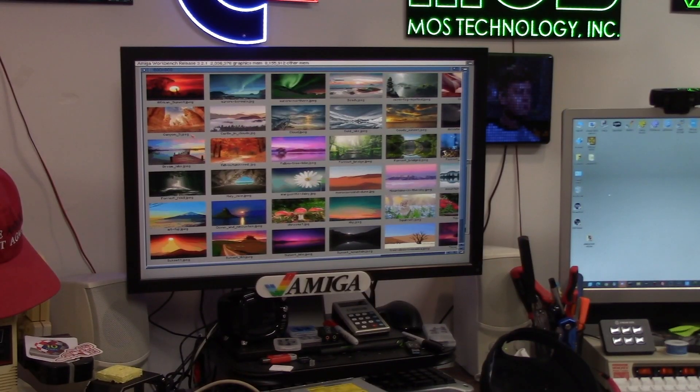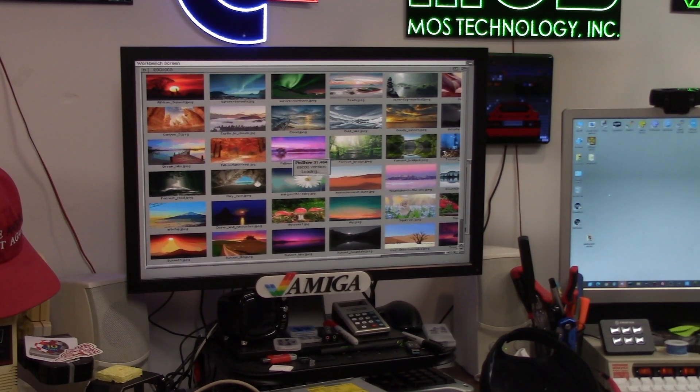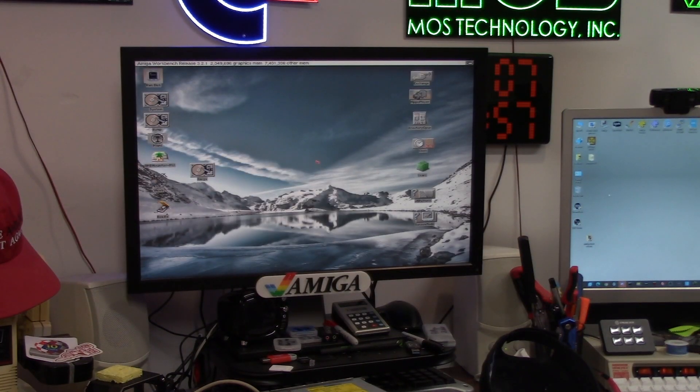There's the click. Now you can see I have my choice of nice colors. I like this Ocean and Mountains — let's see what that looks like. We're going to double click on that. That is going to launch PicShow. These are 24-bit JPEGs. This card has 2 megs of RAM. That looks okay.